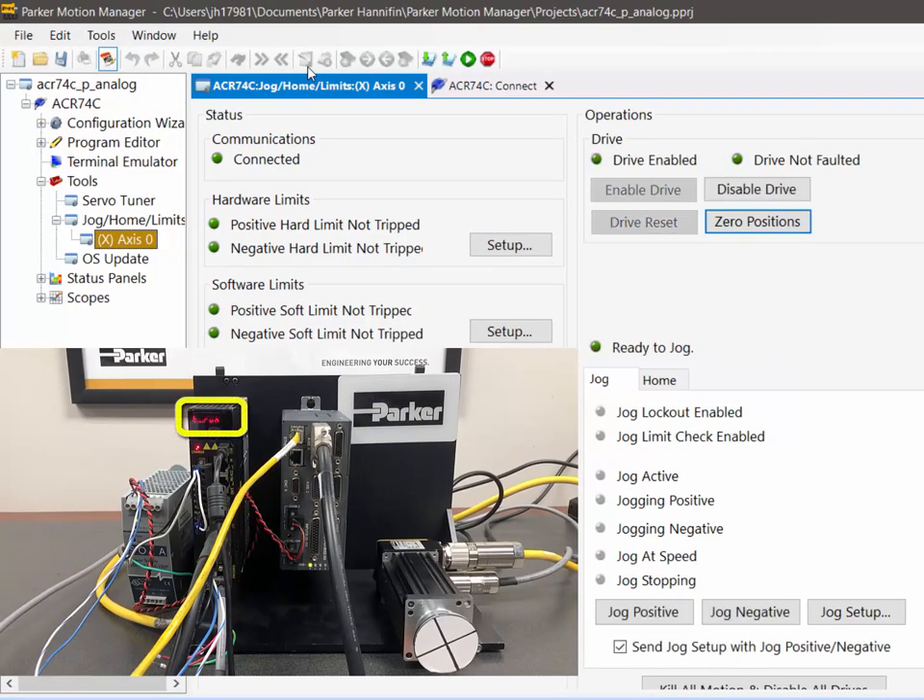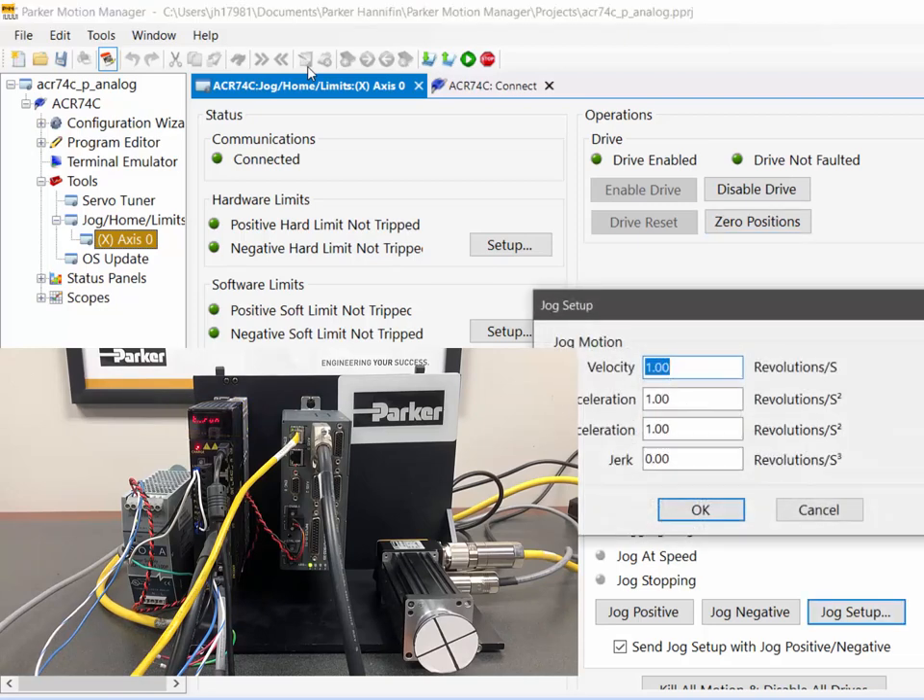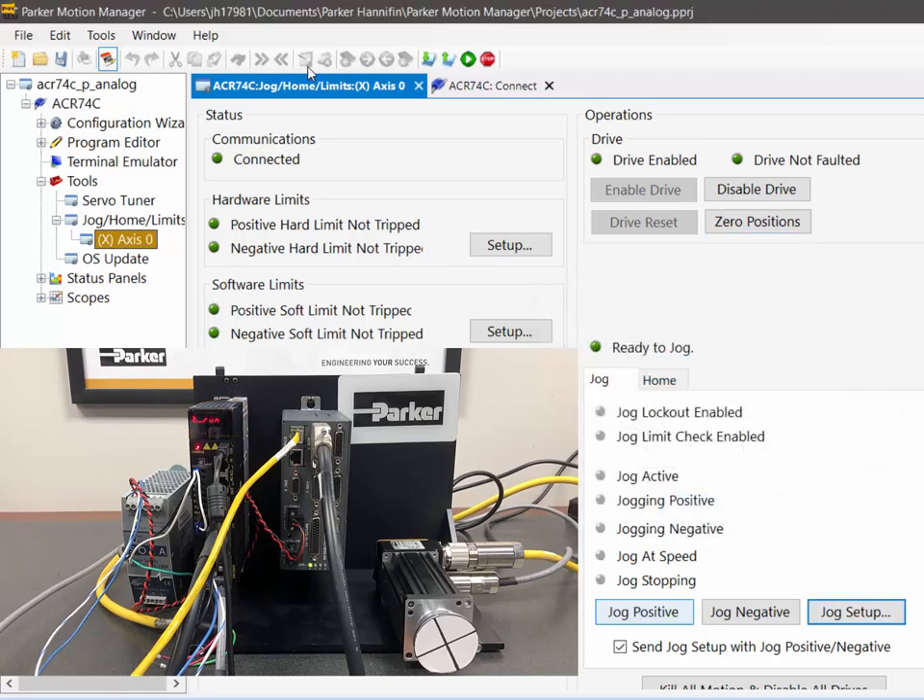When I enable it, my drive enables. It says TRUN because it's in torque mode. When I jog the motor positive from the controller, it turns clockwise in the positive direction.